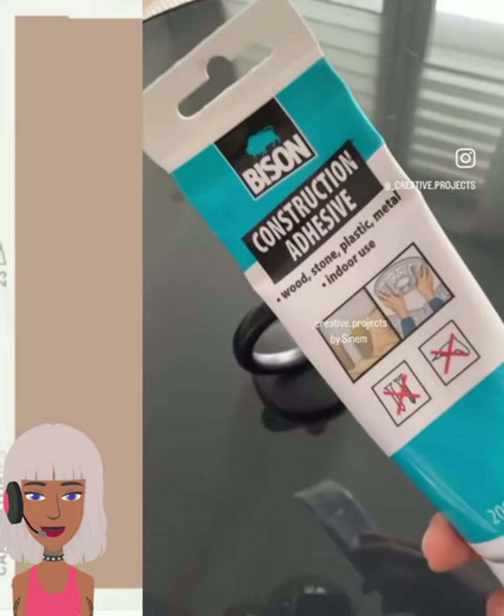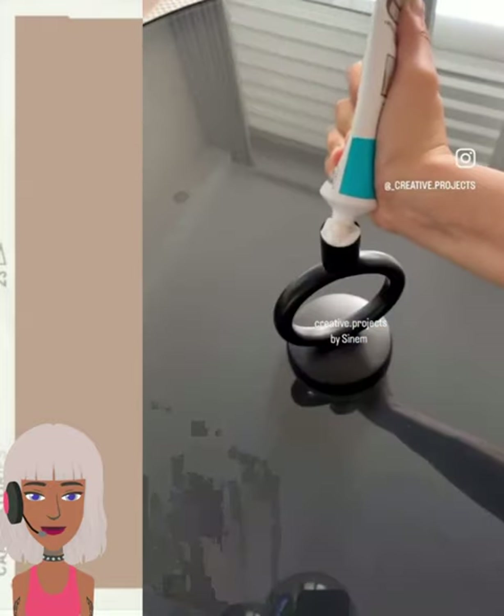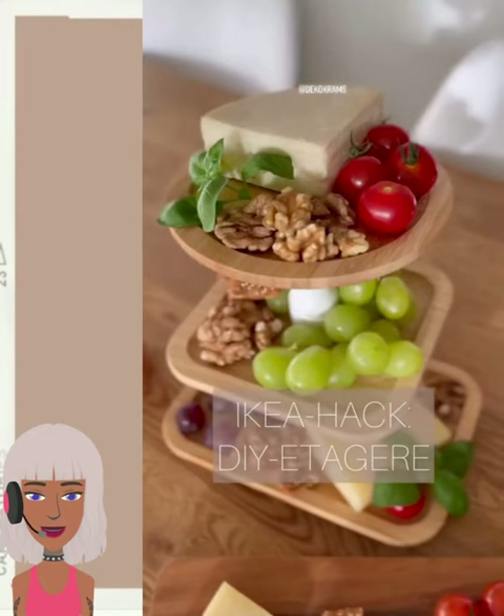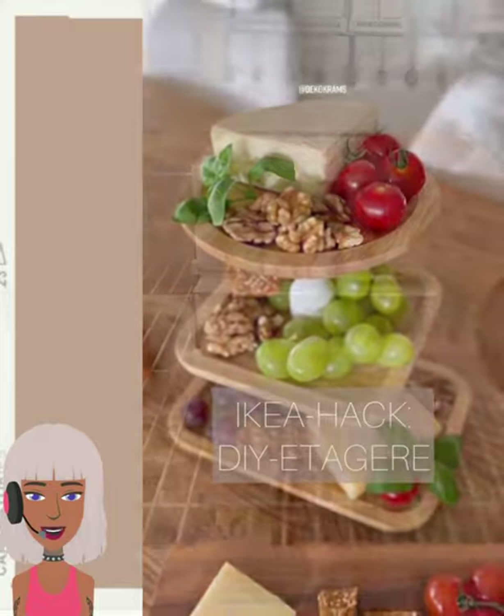And then we have this really cool geometric-like table tray. She uses a candle holder for this and then just pretty much uses it as a plate. Wow, that is such a clever hack.